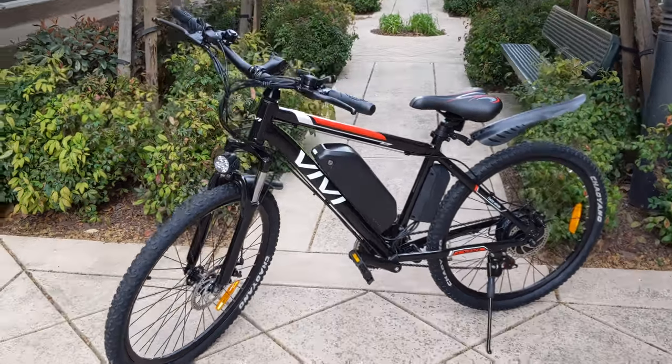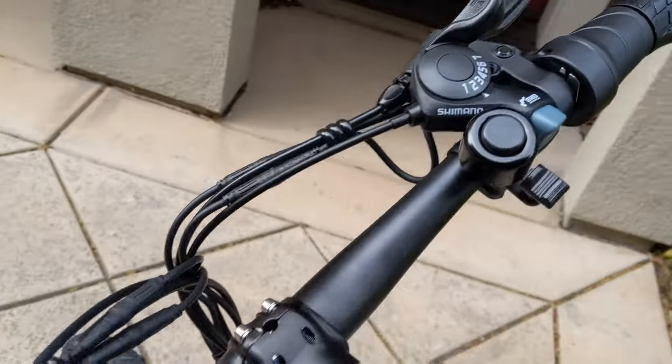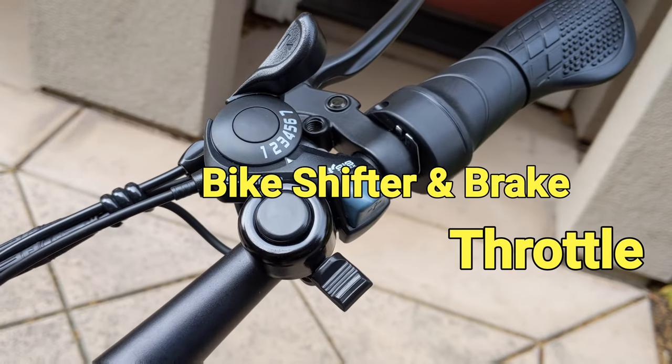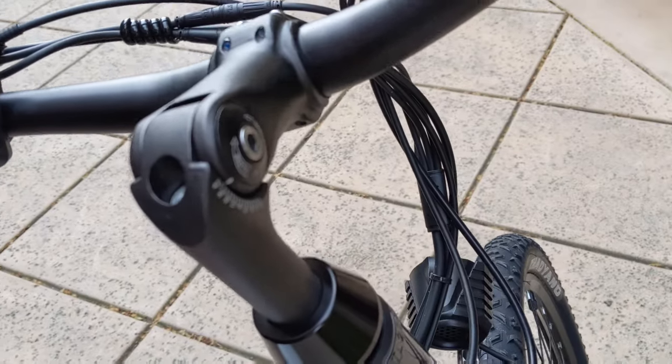It's equipped with a powerful 500W rear hub motor. The battery is 48V and the capacity is 13AH. It's a 21-speed bike with 3 gears on the front and 7 gears on the rear.